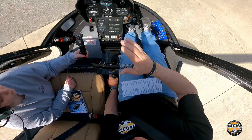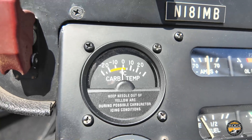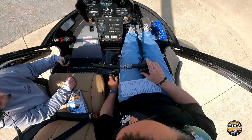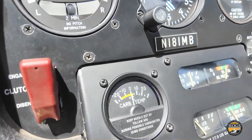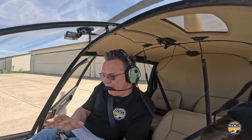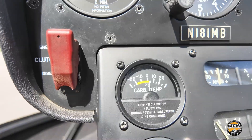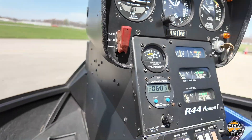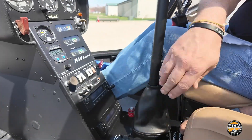Carb heat check: the gauge is currently in the yellow. I'll unlock the carb heat and pull it up to full carb heat, watching for the carb temperature gauge to rise. It is rising. One time we did this check and the temperature didn't move — a mechanic found that a nut or pin had come off under the seat and the carb heat wasn't working. The gauge is now moving out of the yellow, so carb heat is good. Pushing it back down — we'll check it again before lifting off.